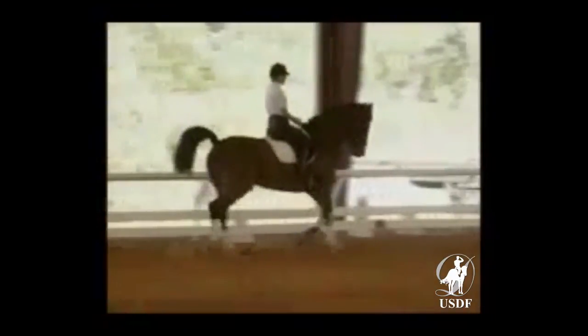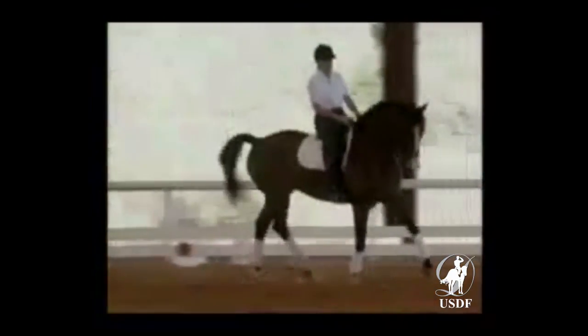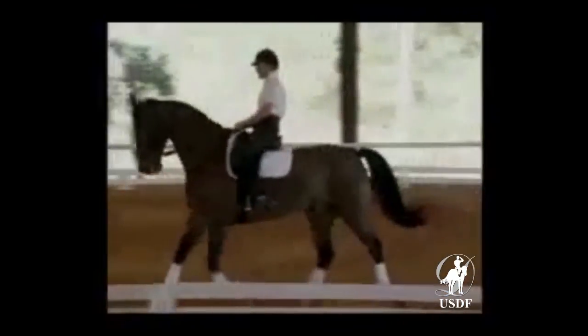That's too much. Go forward. Go forward. Good girl. Good. Once more on the next long side. He knows this, so we're going to play with him a little bit so you get an idea of it. Slow him down a little more.